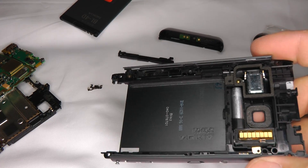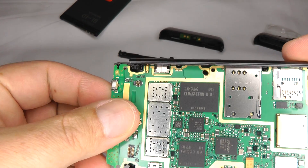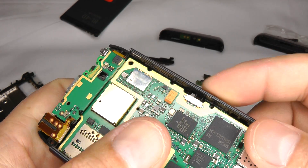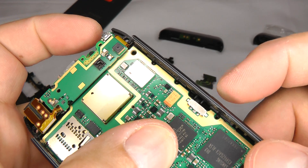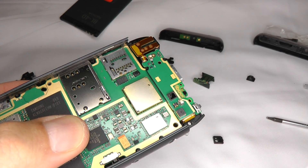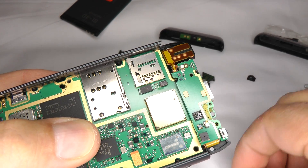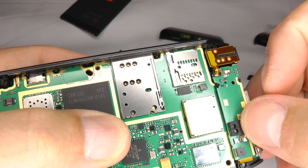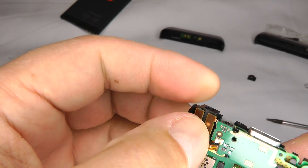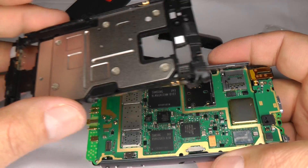Now we're ready to put the main board back on. Offer up the main board with the micro USB lined up at the top, but don't push it down just yet. We need to line up this switch with the screen lock switch — at the moment it's not lined up, so adjust until you can see it's working correctly. Before we put the next part on, put the proximity sensor gasket on with the two little holes at the bottom. Make sure your headphone socket is sitting in nicely, then take your main board cover and offer that up.